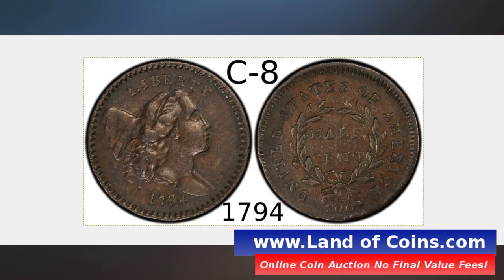The 1794 Liberty Cap half cent — this is the C8 variety. I'm going to help you learn how to identify it. The first thing you want to look at is a combination of the obverse and the reverse. First, look at the date. Notice the date is high compared to other dates in this series, and the 4 is nearly touching the bust of the Liberty Lady. See how close it is? The 4 almost touches the bottom of the image.